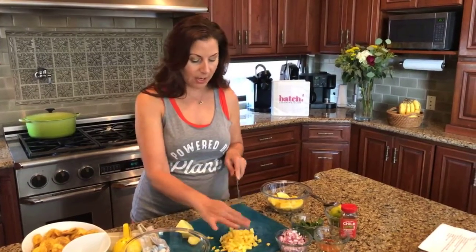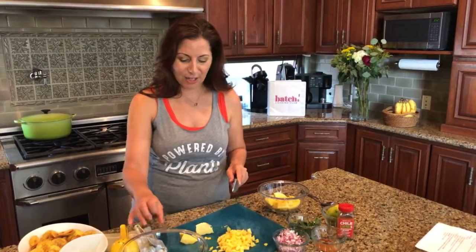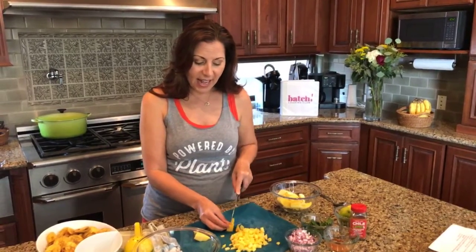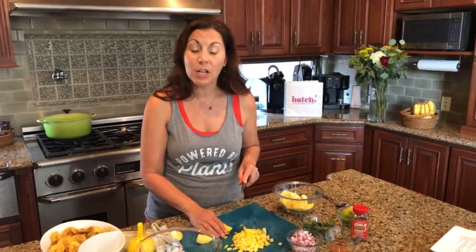We've got about a cup of mango here so we're going to do another cup — I don't think we're going to need all this fresh mango. How about plantain chips? And if you can't find plantain chips in your store, banana chips will work just great too.